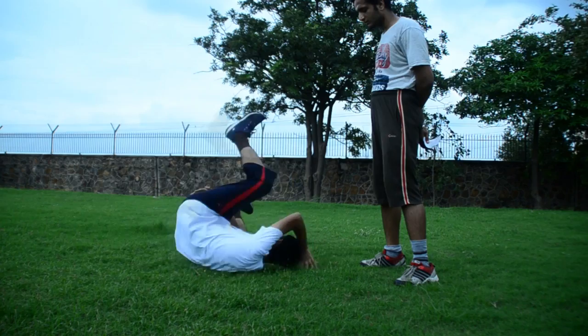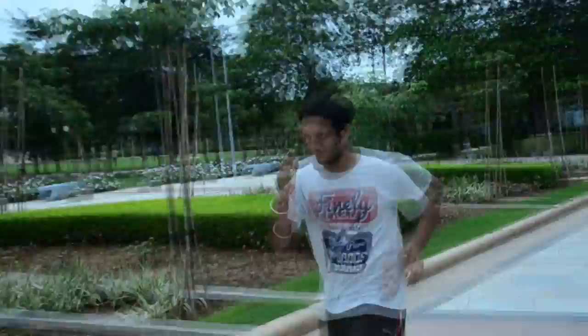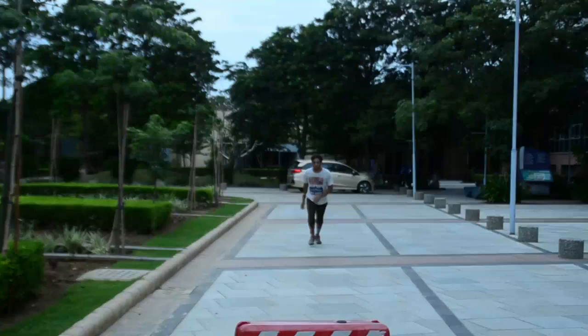Moving forward to obstacle clearance — hurdle clearance. Long story short, you need to jump over that obstacle. You were supposed to jump over it — okay I'll do it again, just try it.